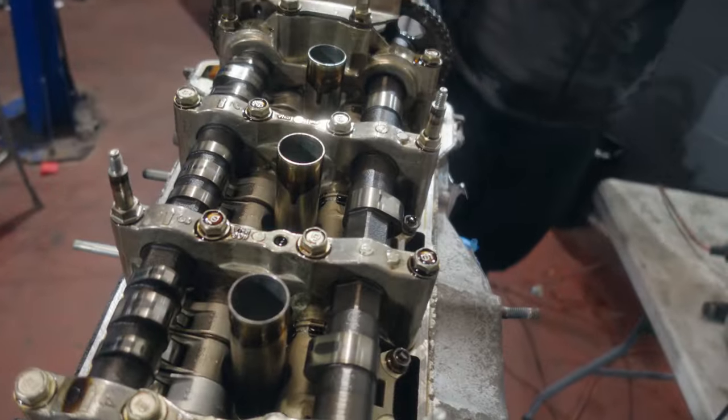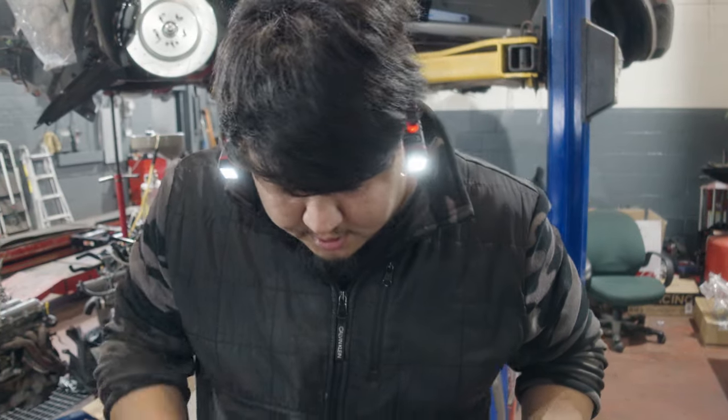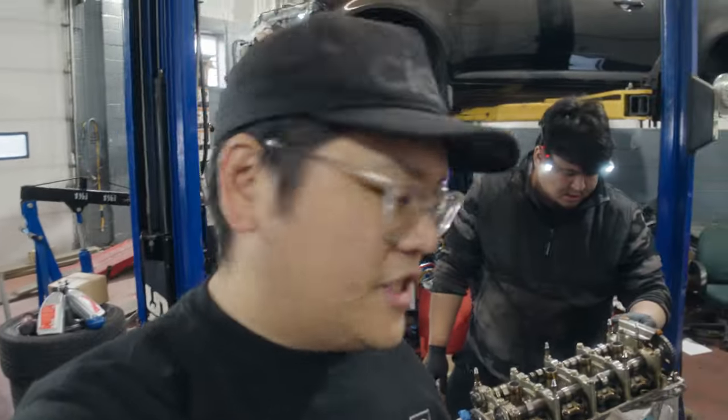Nice thing about Hondas, right? 200,000 kilometers and it still looks fairly new. Yeah, it looks like they did their oil changes pretty frequently. There's the old valve cover — apparently valve covers are pretty cheap from the dealership, so we're just gonna grab a new one and rock the OEM silver on it.